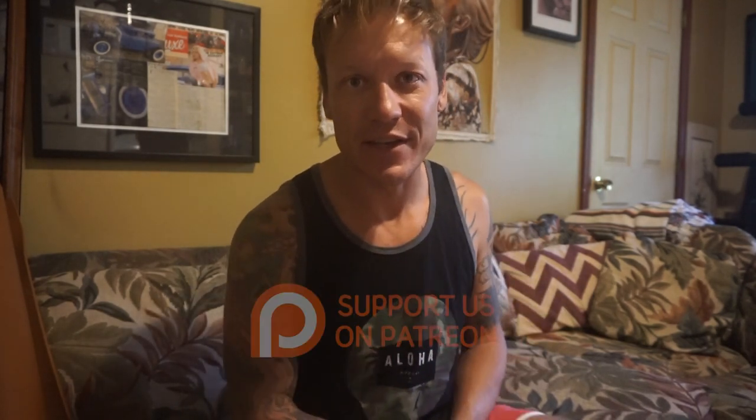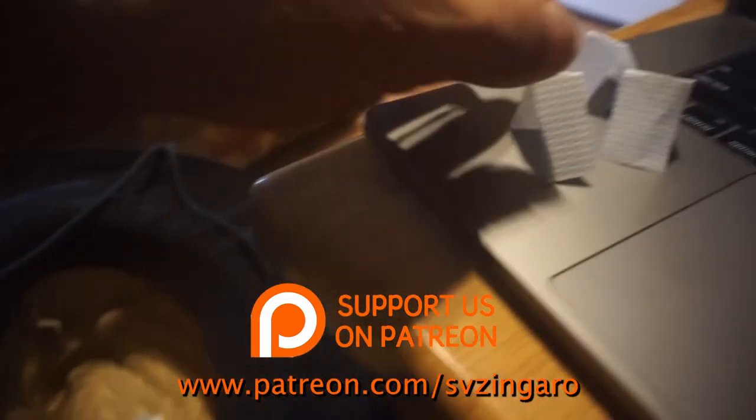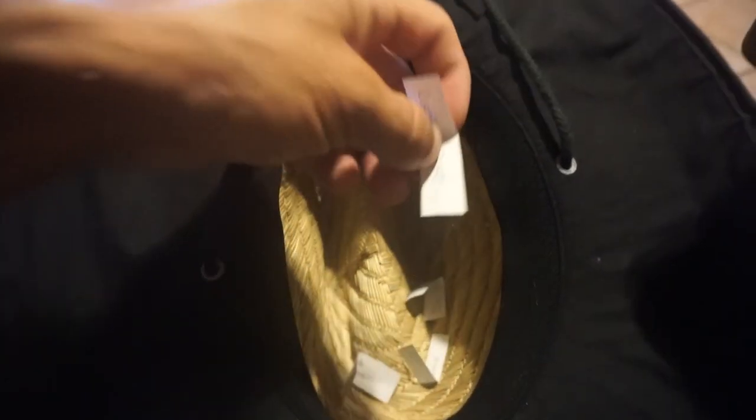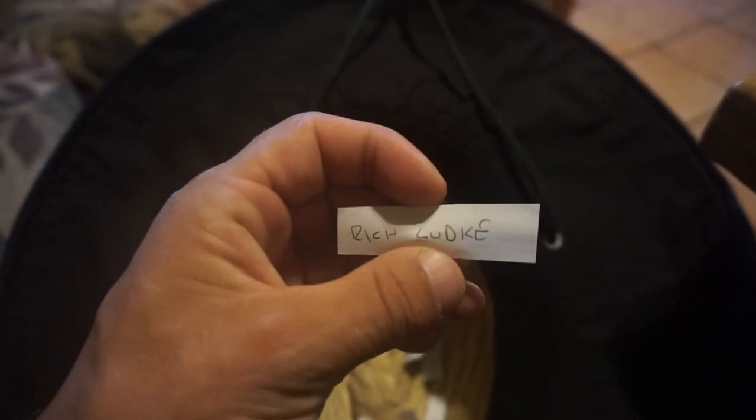Last thing is a week on the boat. This is a benefit to all of our plank owner patrons. If you'd like to enter into that, please go to patreon.com/svzingaro and you can enter to win a week on the boat. These are the four people that are entered into this drawing right now — our four plank owner patrons. I'm going to put them in this hat, give them a little shake, and we will draw one name out. And the winner is Rich Lutke! Rich, congratulations — you're going to be the first patron to visit us on Zingaro 2. That's it from us — smash that like button and subscribe if you're not. We'll see you next time.